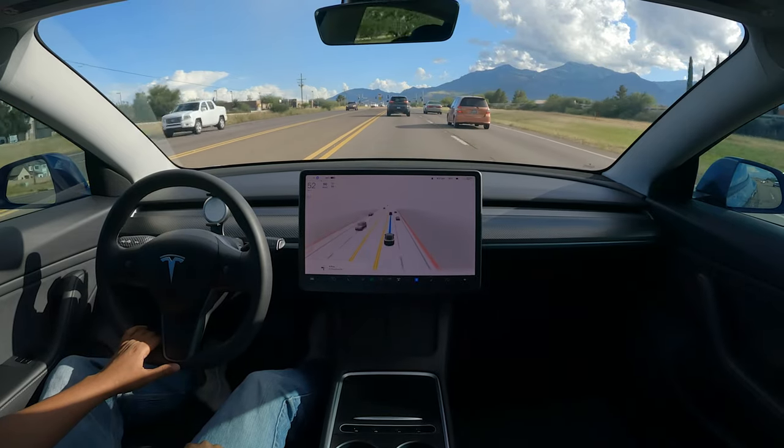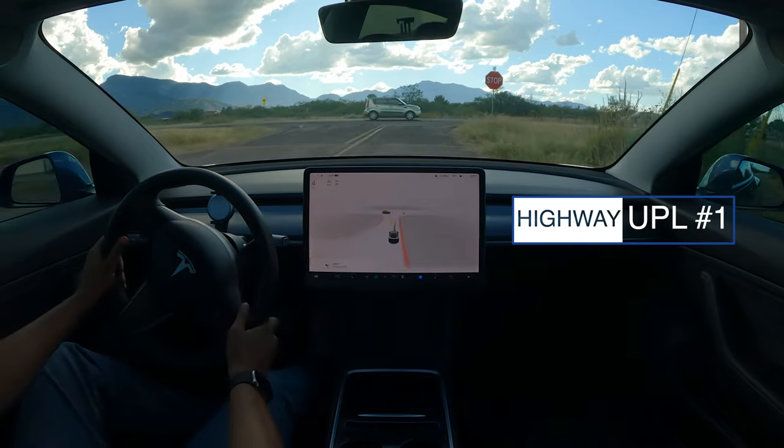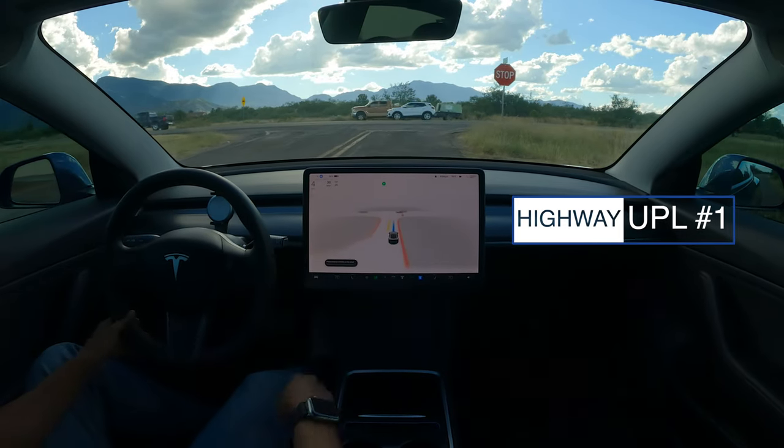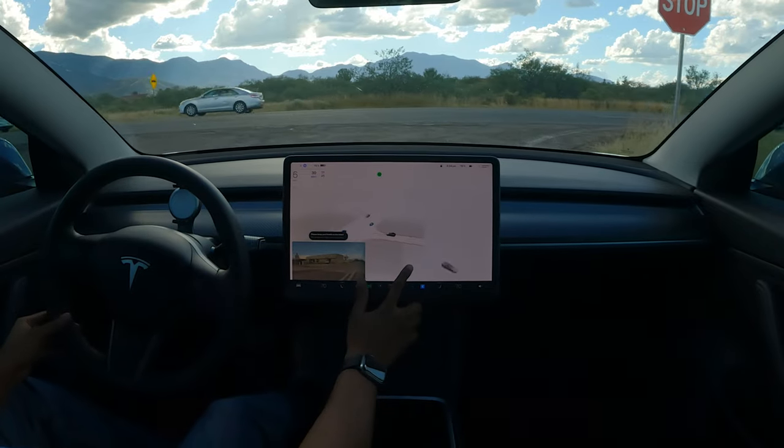I definitely want to explore an unprotected left-hand turn as well, so we'll probably jump to that. We're going to try our unprotected left off of a highway and traffic is going very fast.